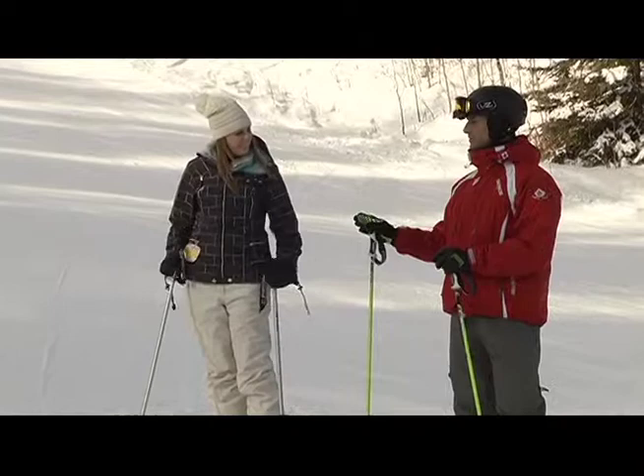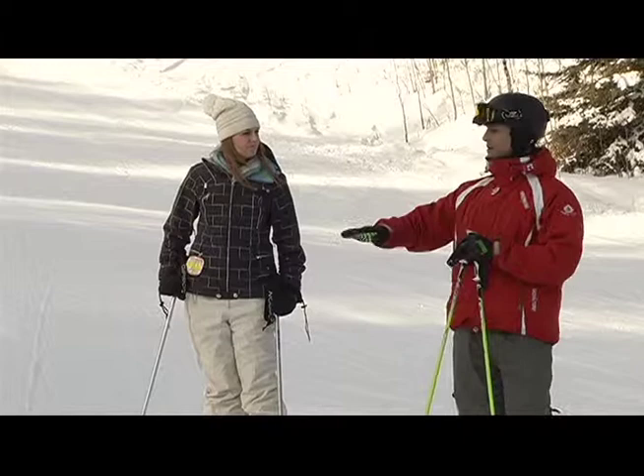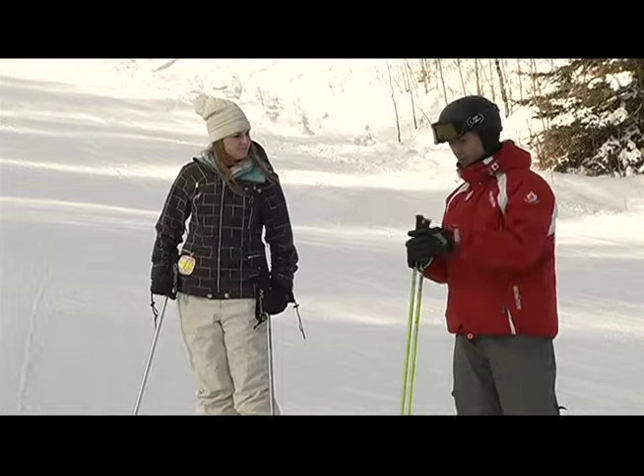We've talked in previous tips about feeling your big toe twisting against the inside of the boot. At the start of the turn you're still going to feel that same thing — still the big toe. But as you come around the bottom of the turn, you're going to feel more like it's onto your arch, and then a little bit onto your heel — not leaning all the way back, but just on the back half of the foot at the end of the turn.